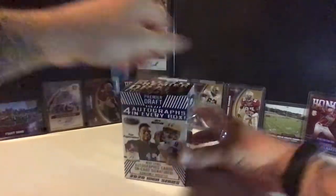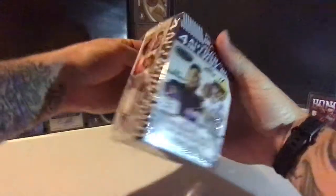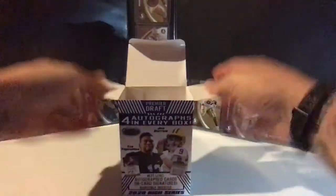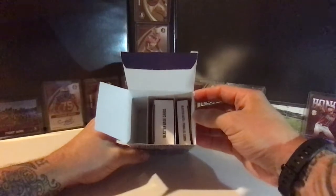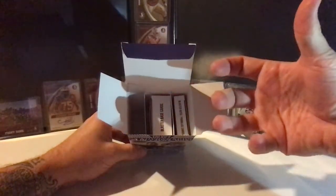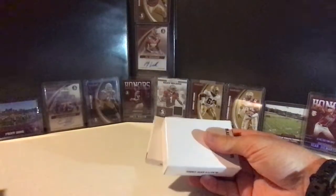Maybe we'll get lucky with an autograph from one of the quarterbacks — Burrow, Tagovailoa — one of those guys that went in the first round, now that we know their draft spot. Sage has a unique way of doing things. The high series looks a little different: you'll know which ones are your blaster base cards and which are your autos and parallels. Previously in the low series they had them in just clear cellophane, so you'd pour them out and already see what you'd get. This already looks a little bit nicer.